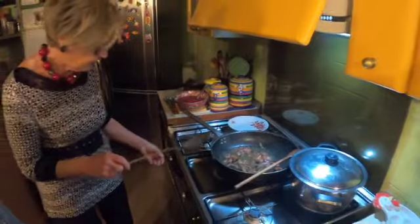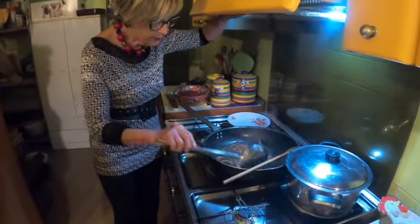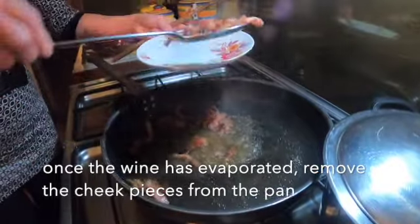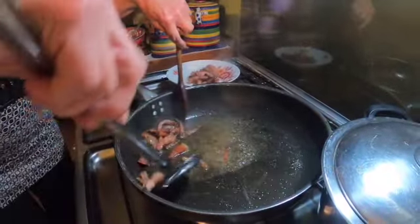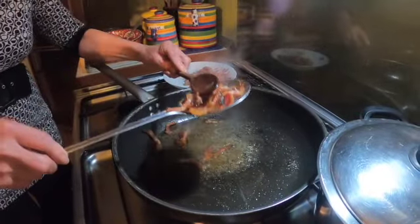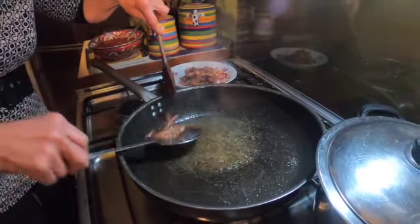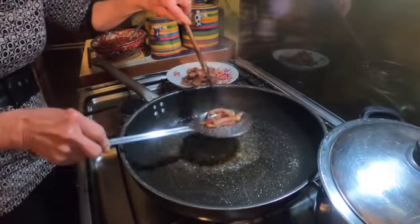Ora che il vino è evaporato, tolgo il guanciale. Now that the wine is evaporated, we're removing the pork cheek from the pan. Lo lascio — I'm leaving the fat in there, because that's going to form the base of our sauce. The pork cheek will be going back in, but only once the tomatoes are cooked.